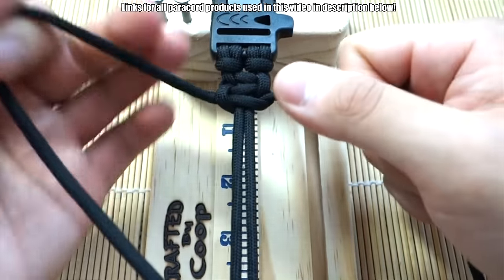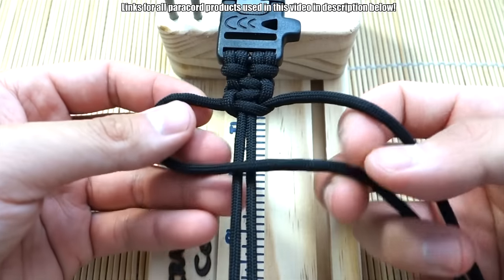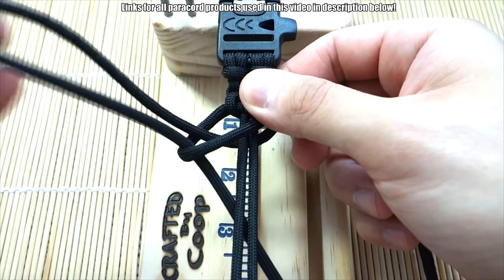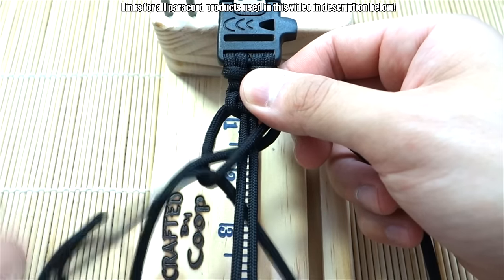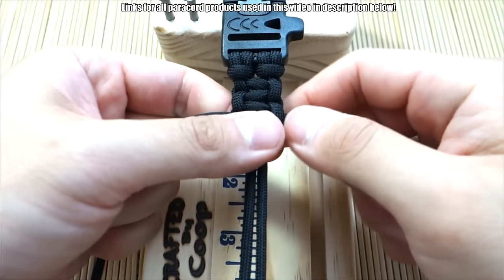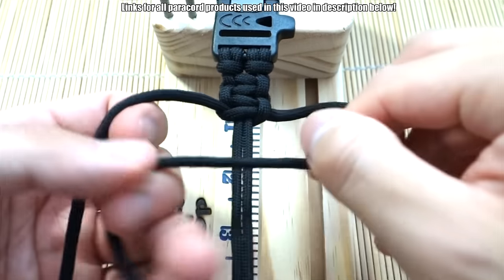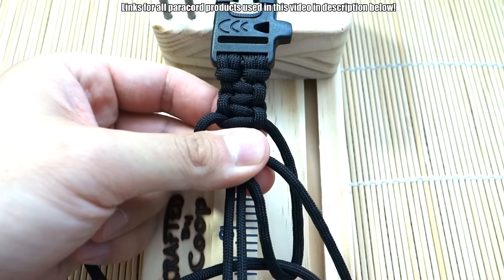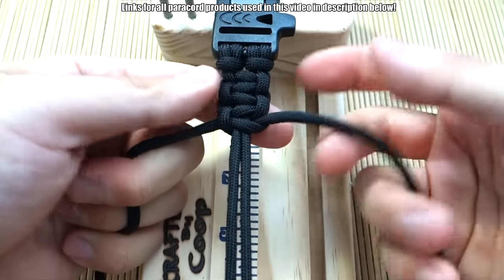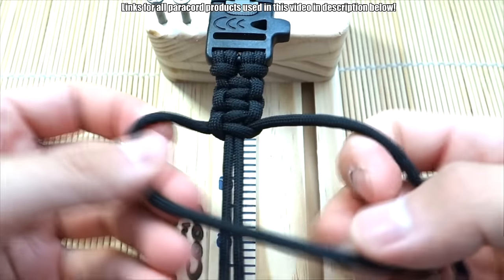Think of it as the same lead strand going over across the same spot. If you keep alternating strands you're going to end up with that helix knot, and it won't be the cobra knot. An easier way of learning the cobra knots is to use two different colors, because that way it's so much easier to keep track of which is the lead strand. But for all you paracord veterans out there this is probably really boring — there's always beginners watching, and maybe this is the first bracelet you're ever making.